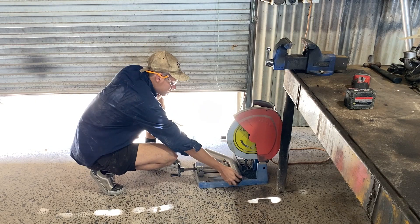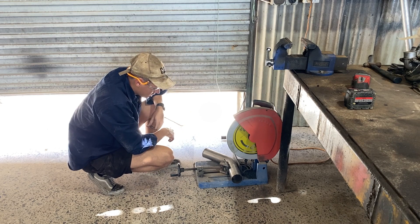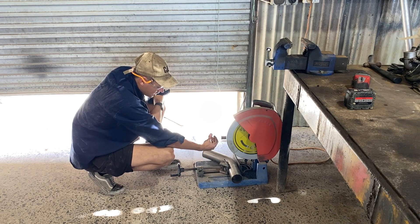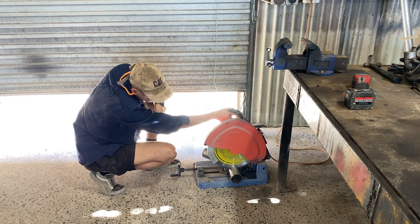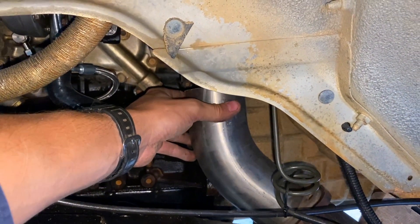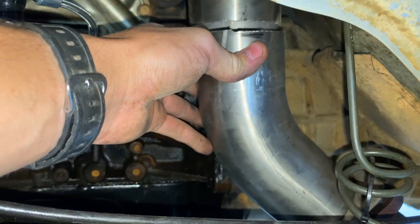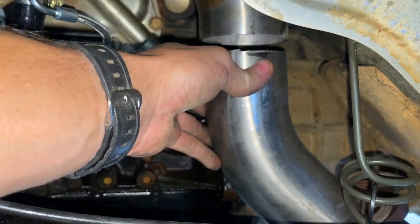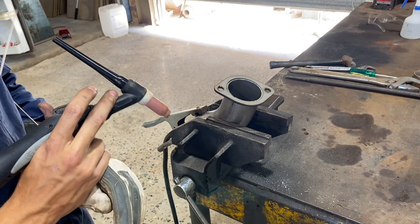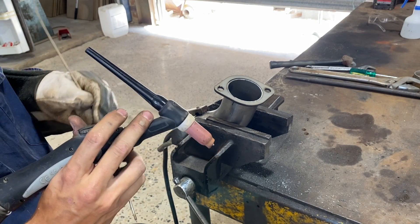We're just going to trim up this piece now — it's obviously just a bit too long for what we need. I can't really ballpark it yet, so I'm just going to get a rough idea of where I need to trim it to, then put it back in the car, have a look, and come back and trim it again. After some trimming this is what we've come to. Just trying to line things up and get a rough idea so I can tack them together. Might need to extend that pipe a little bit, but we'll use a pie cut to redirect it and get it to sit where it wants to. Got everything measured up and drew some lines to make sure it's all aligned right — going to tack it, put it back in place, make more markings, and do it again.